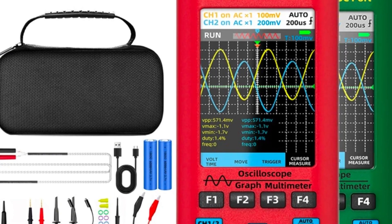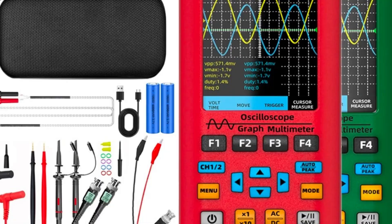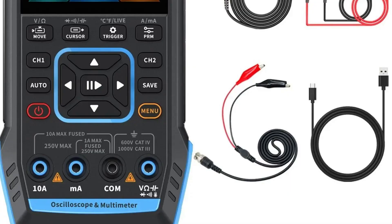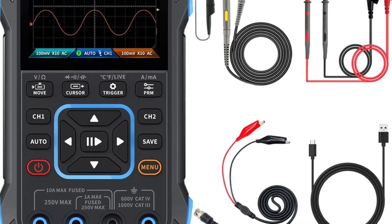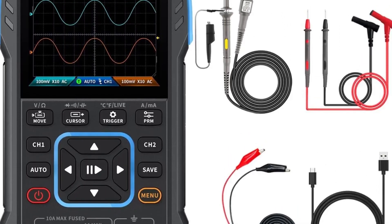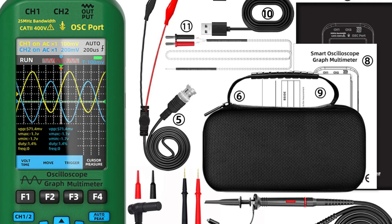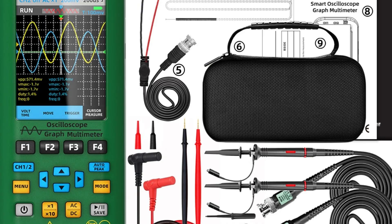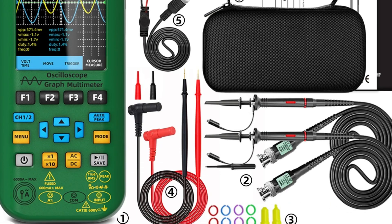In this video, we explore the top 5 best digital oscilloscopes available on the market today. We have carefully researched various marketplaces to find the best prices for each product. Since prices vary widely, we've chosen to showcase the options with the lowest cost. You can find direct links to all the products in the video description and pinned comment for easy access. Join us as we help you find the best digital oscilloscope that fits your needs and budget.